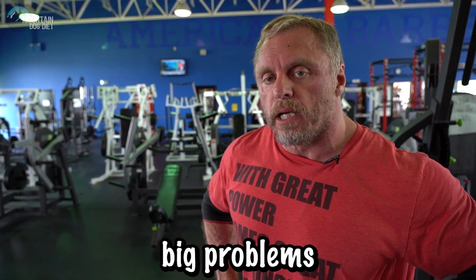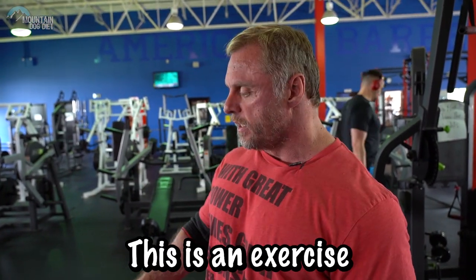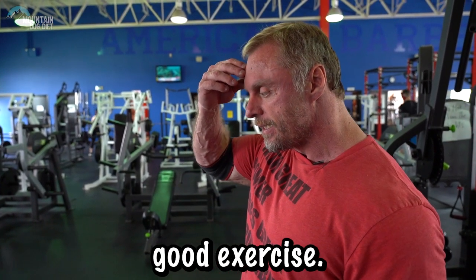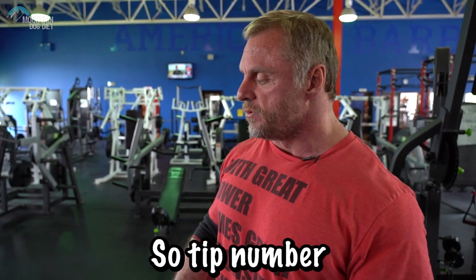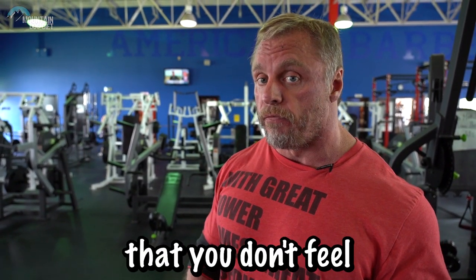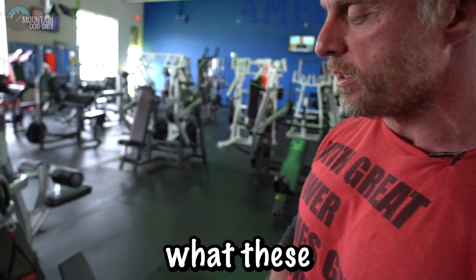Tip number three. One of the big problems people have training their shoulders is too much trap engagement. This is an exercise I saw Joe Bennett doing and I think it's a really good one. I personally don't feel these in my traps at all. It's just a cable side lateral. Tip number three is to use an exercise for your side delts where you don't feel your traps, and to me this is one of the better ways to do that.